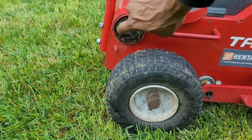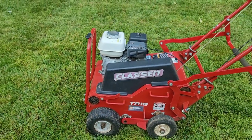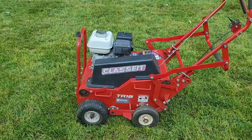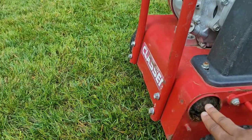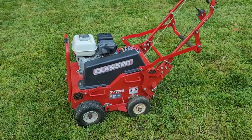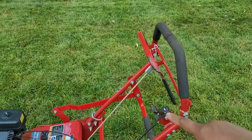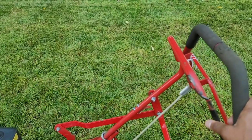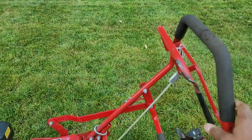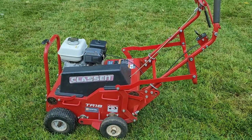This machine does have a weight, but the weight here is not removable. On the big one the weight you can slide in and out to make it lighter, but here I tried to take it out and I don't think you can. So I'm not going to worry about that too much — that's just the basic instructions. When you want it to go, once it starts up, this is basically your power switch. Once you start pressing it back, it's going to start going. I'm going to show you guys how to use this machine to core aerate.